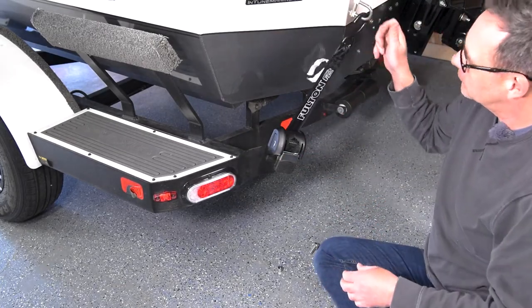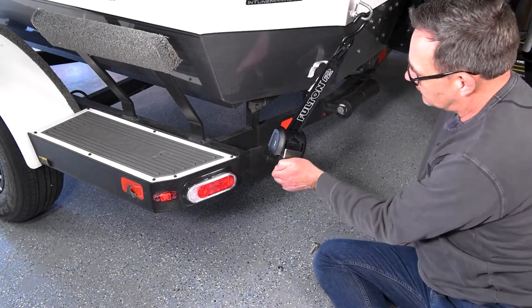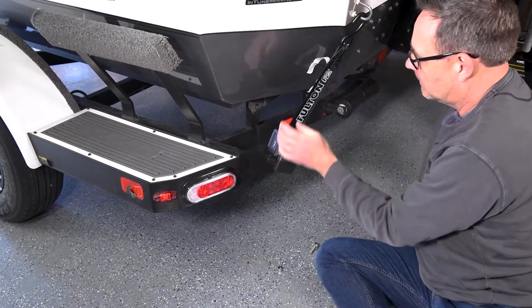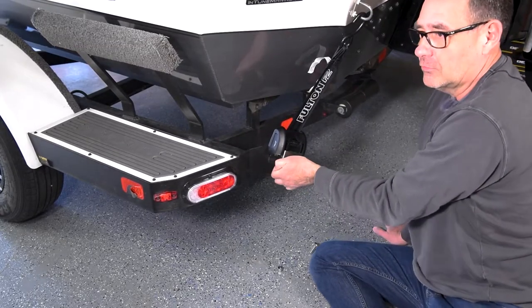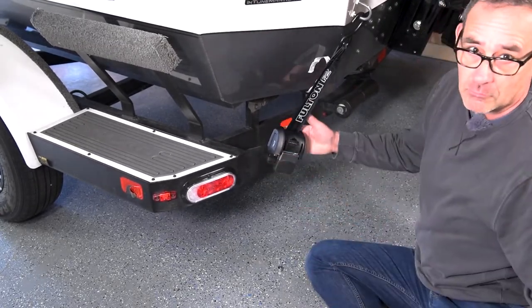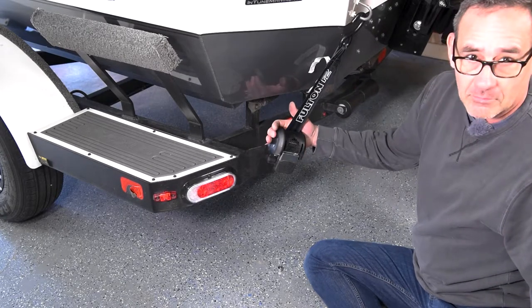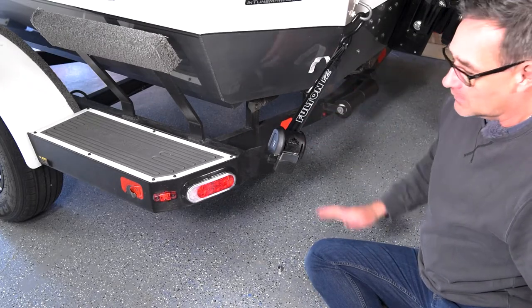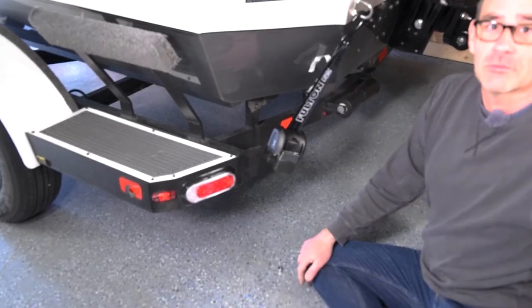And there's the new strap installed. Go ahead and just test it quickly. The first couple of times you do this they might loosen up a little bit because they don't get them real tight on the ratchet from the factory. But once you do it once or twice it'll get nice and tight. So there you go — that's the Fulton F2 transom strap installed.